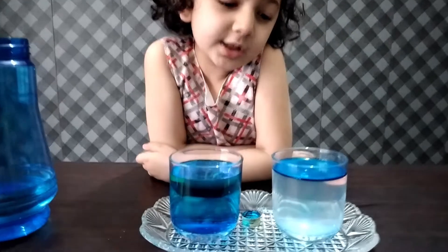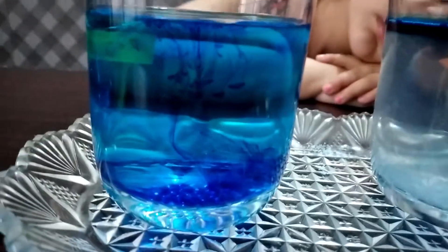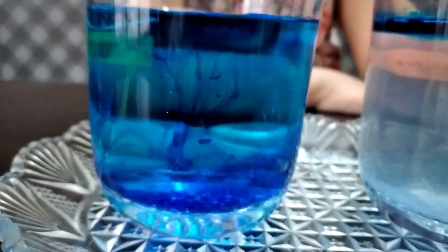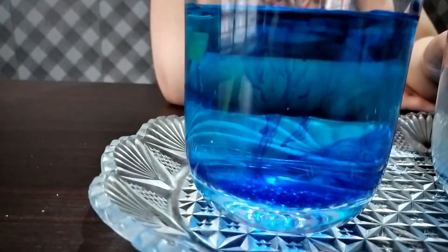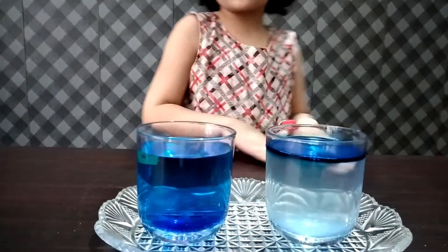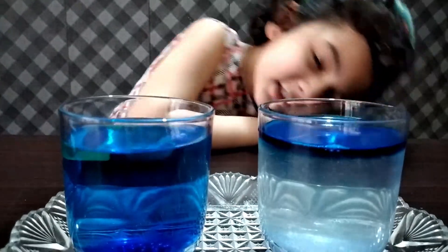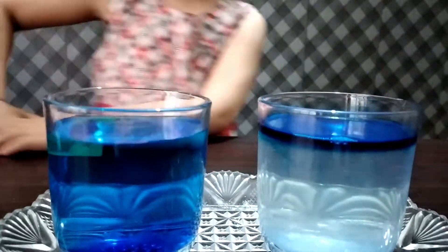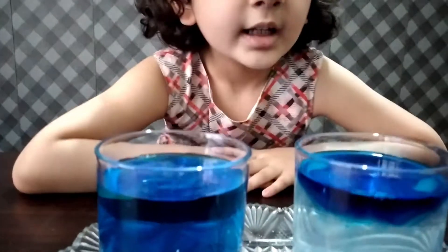You can see the difference clearly. You can see food color mixed in simple water, while the food color is floating on the surface of salty water. Due to density, it will come again on the surface.